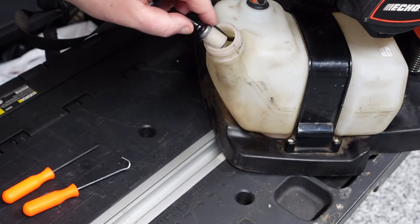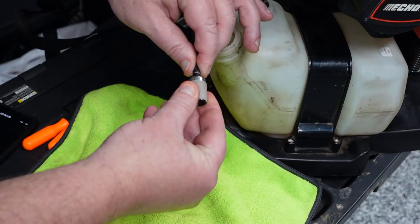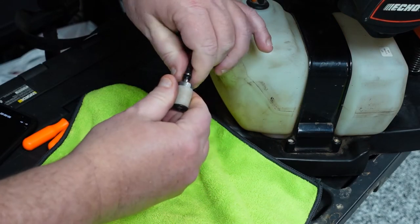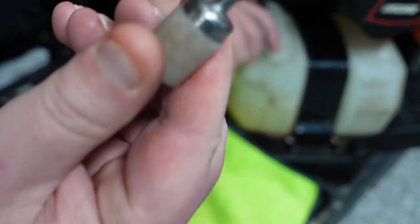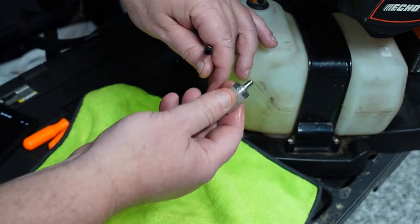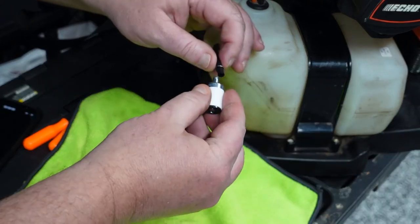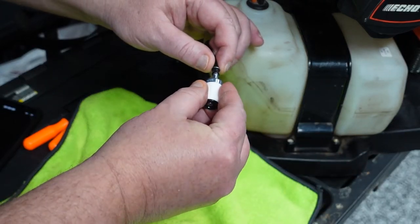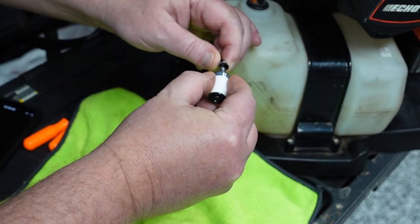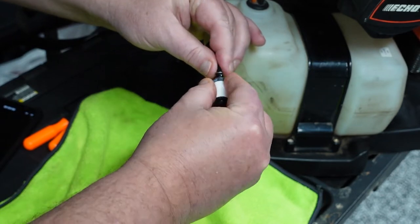Let's get this fuel line out of here — we're just going to pull that out. Now that we've got this out, we're going to grab this and twist it and pull as we do it. That's going to come right off of there. Watch this little piece right here. Make sure you have your new one — we're just going to take this, push it back on here, and twist as we do it.